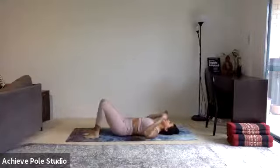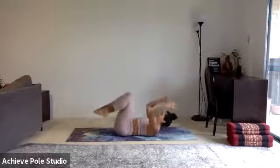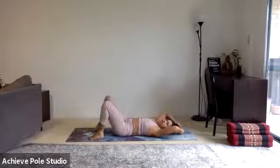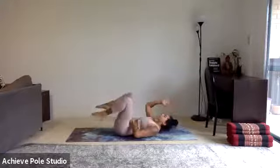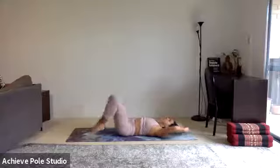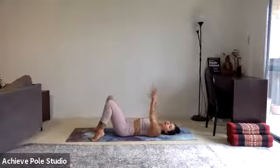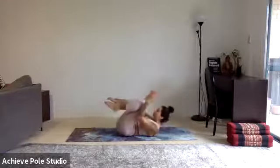Going straight into our V-up: knees bent, arms up above the head, squeeze elbows and knees, lift the shoulder blades all the way off the ground, and release. Have that tiny little pause at the top and release. This should be a little bit easier to keep the lower back on the ground because you're coming into a nice curved position. Stay conscious and try not to let the belly pop out as you come up — keep it engaged throughout.